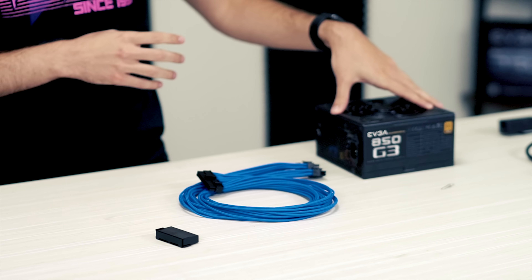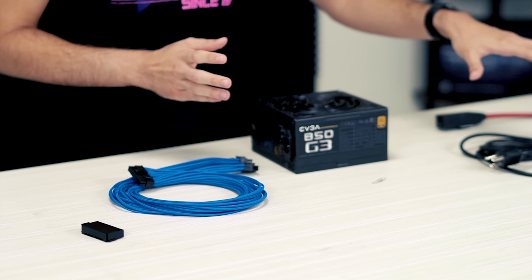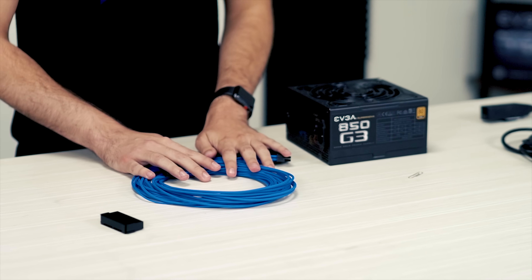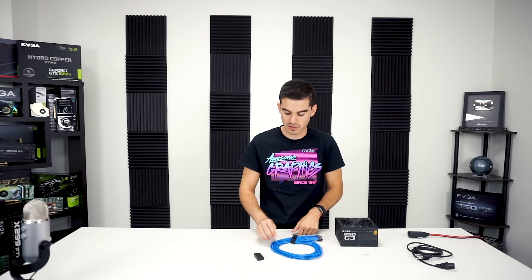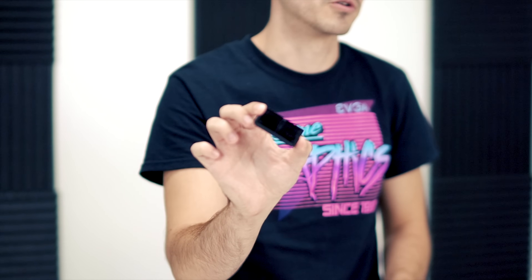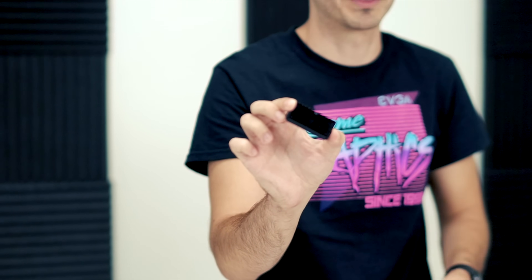So we have here an 850 watt G3. Basically everything: power cord to the wall, your power supply obviously, a motherboard cable — in this case we have a sleeved modular cable that plugs into this unit — and your detection tool. This is a small little block that will come with your power supply. Most EVGA power supplies will come with this.